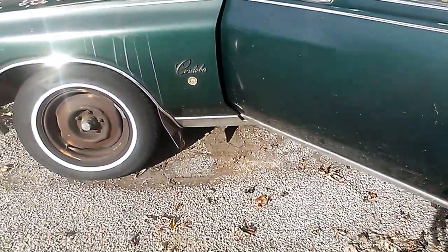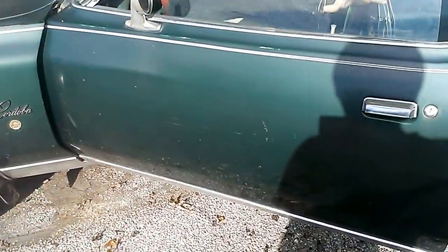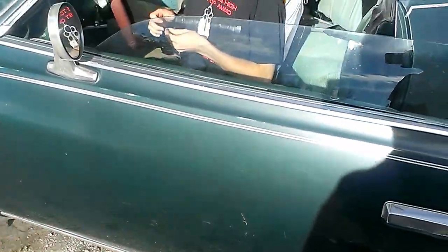All right, we're doing a fall cold start. That just sounds really yummy. 1978 Chrysler Cordoba.